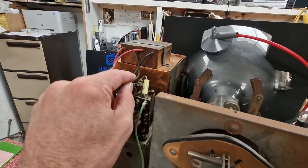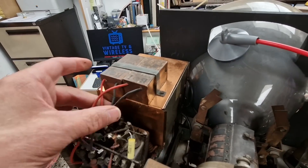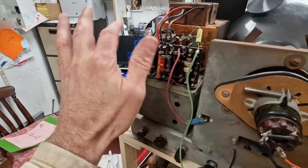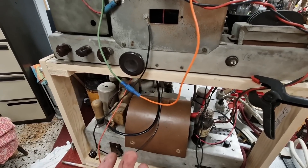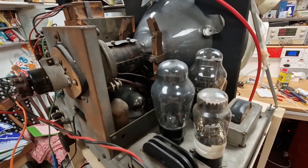Some of these electrolytic capacitors up here have been restuffed really nicely. There are a few visible modern replacements, and the customer has asked to get rid of those so we can make it look a bit more original on top. He's not overly fussed about what goes on underneath — if you can't see it, he's not too worried — but we want to make it look as nice as possible on top.